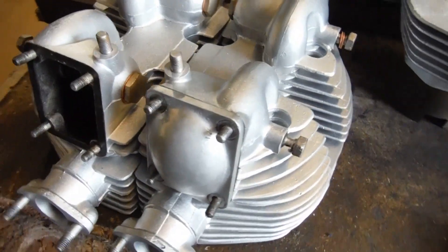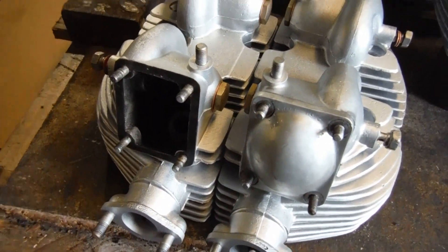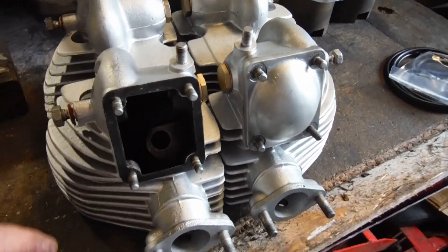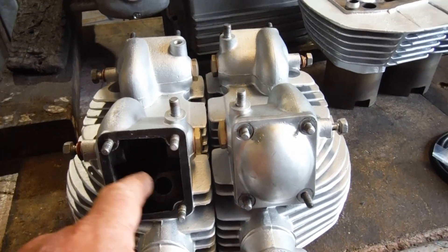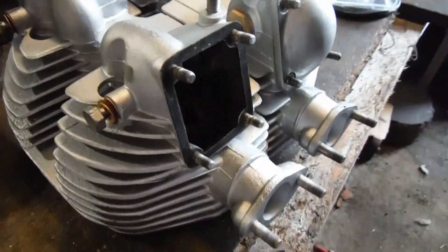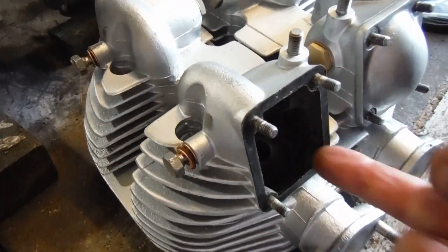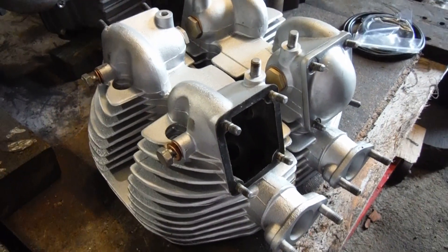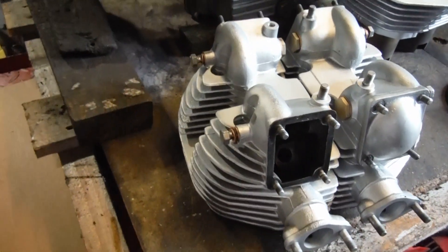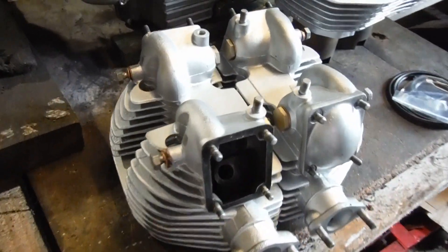Before I put everything back together, I want to get the pressure washer set up and just blast through all the internal openings and passageways with it, just to make sure there's no grit or anything lurking in there. I'd blown quite a bit out already with the compressed air line, but that tends to scatter stuff around and leave stuff behind, so a good blast with the pressure washer will finish it off nicely.